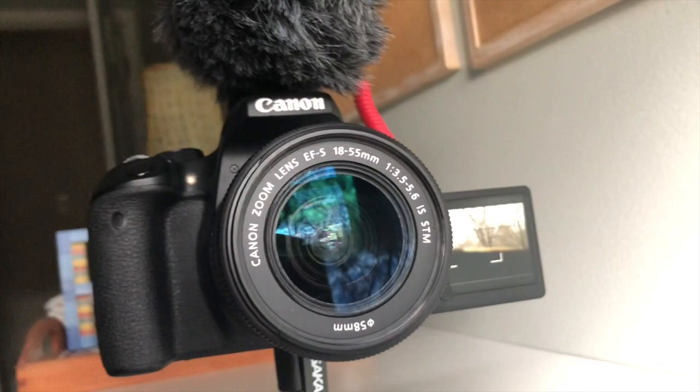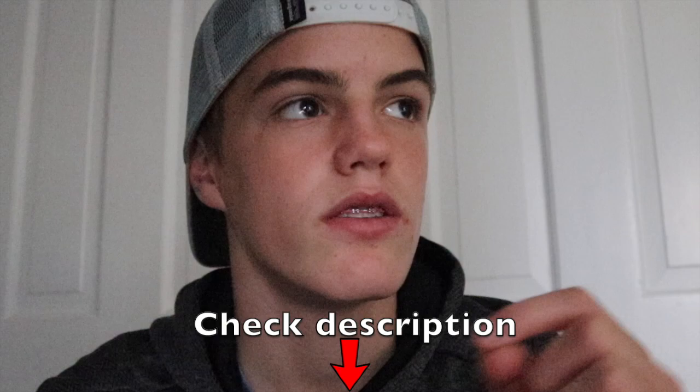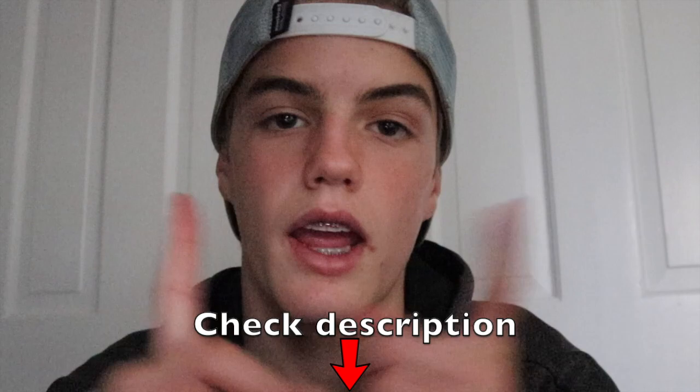I'll put a couple of links in the description where you can pick up one of these cameras — whether it's Canon refurbished, Canon new, or Amazon new. I'd also recommend going to a local camera shop if you have one near you. Just tell them a couple of things about your content creating and they will help you find the right camera.